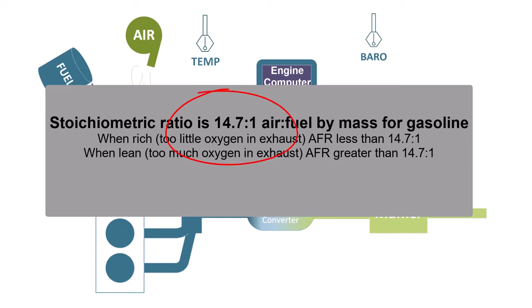The reason the computer wants to hit this stoichiometric value is that it's the ratio where it's going to be able to burn up all the fuel and not have any leftover fuel coming out of the exhaust.